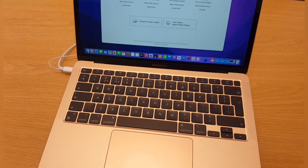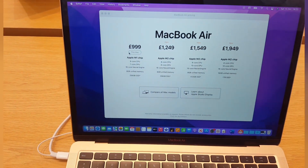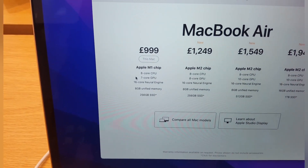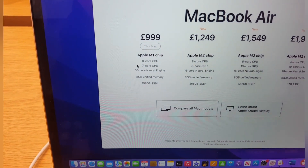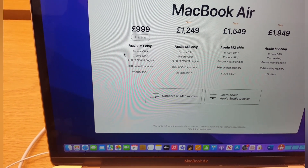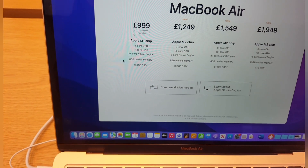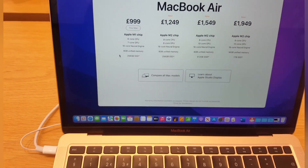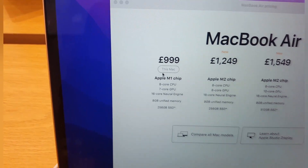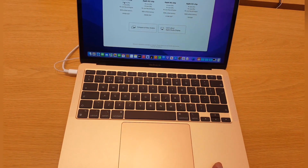What's up guys, welcome back to another video from Serpent UK. Here we have an absolutely beautiful MacBook Air — this is the base model, comes in at 999 pounds. It still comes with the M1 chip, 8-core CPU, 7-core GPU, 16-core neural engine, 8 gigabytes of unified memory, and a 256 GB SSD drive. This is the cheapest model available at 999 pounds.